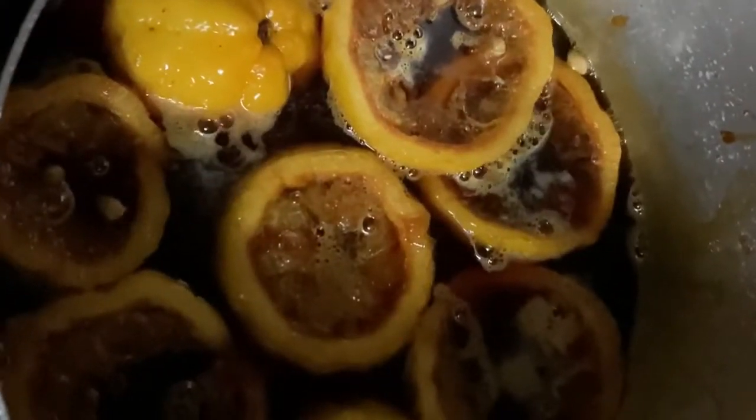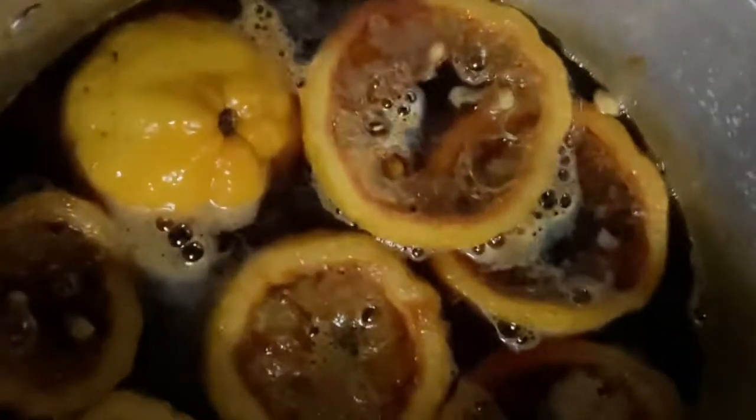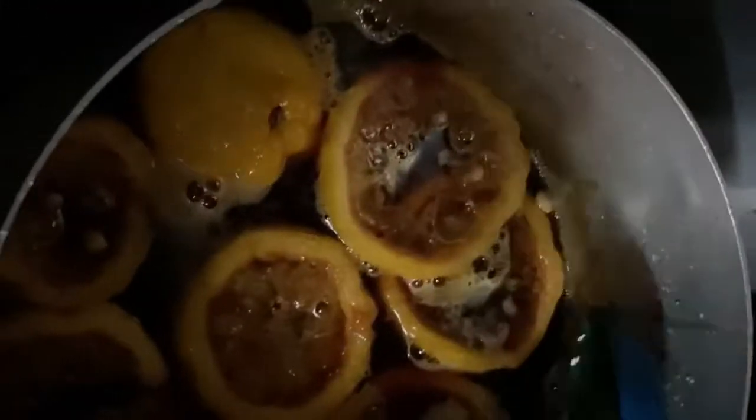Okay guys, so this is what we came up with — it's not necessarily red but there's a bit of color. We're going to leave this to boil for about 20 minutes and check up on it. The syrup lemons are there — lemons in syrup — but they're not red or pink because we did not add any food coloring and the cherries did not come through for us.